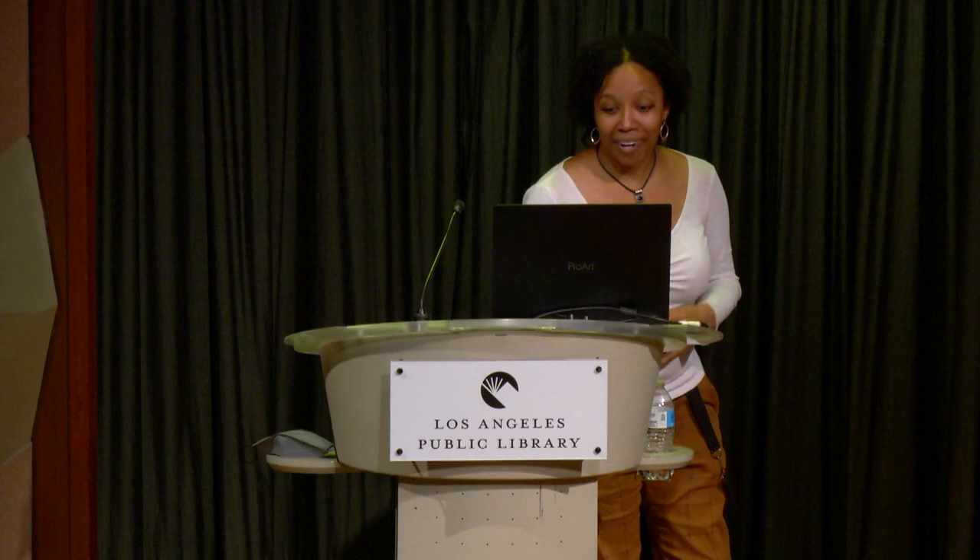Native bees are also threatened by climate change. Honeybees live in colonies, while native bees — about 70% are ground nesting, 30% are cavity nesting, and 90% are solitary.